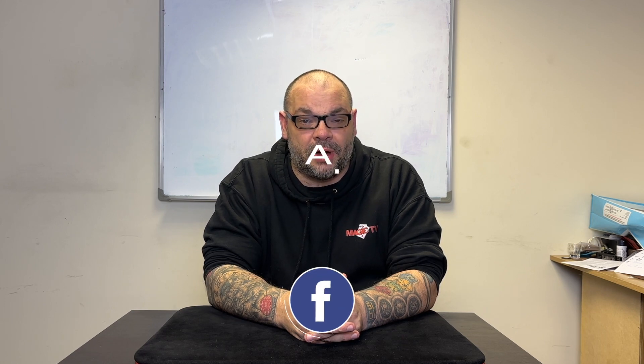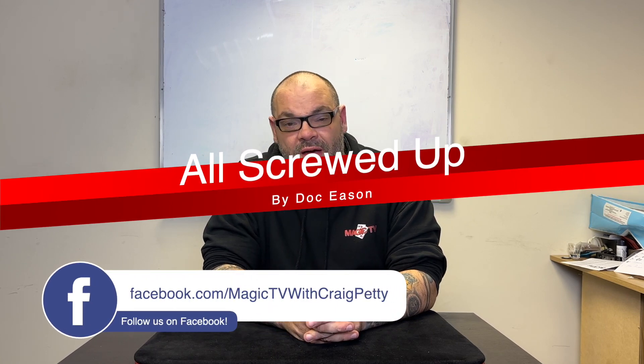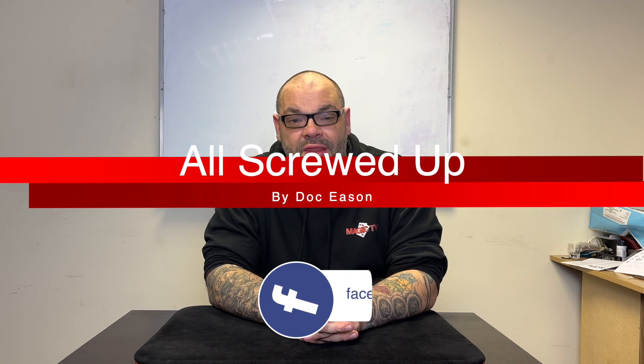There are some tricks that have been around for a long time that are incredible, and this is a perfect example. This is Screwed Up by Doc Eason. I've been a big Doc Eason fan my entire life — I think Doc is incredible and this trick is one of my favourites. It's not really an everyday carry, but I spent a long time carrying the props around in my pocket. You can learn this from Doc's DVD set, which is still available, and I think you can even get it as a download. He's also got lecture books and lecture notes, and even sold it as a standalone item with all the props. The props are easy to get hold of — just go to a hardware store.